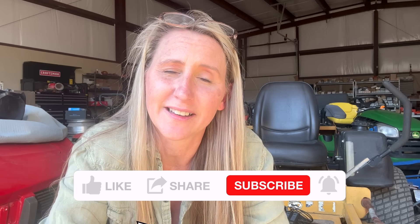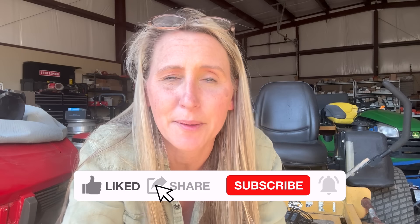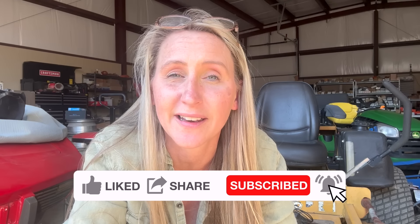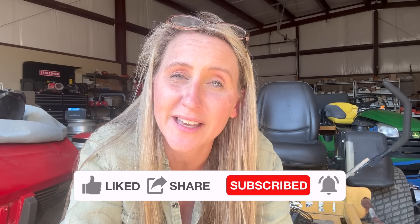Thanks again for tuning in to Chickanic. Hopefully this video saved you some time, money, and frustration. If you haven't found me on Facebook, find me at Facebook.com/Chickanic. Find me on Instagram at TheRealChickanic, or find me at Chickanic.com where you can get your own t-shirts, hoodies, and long-sleeve shirts. Thanks guys and have a great day.